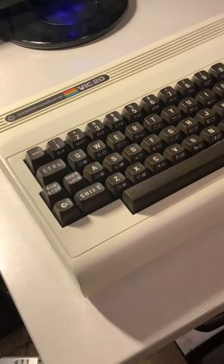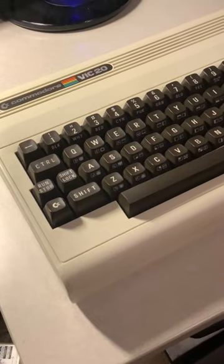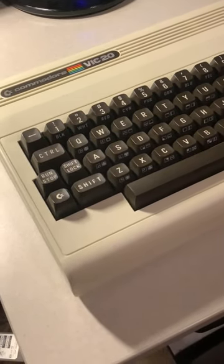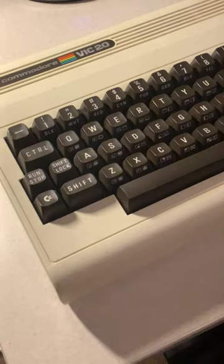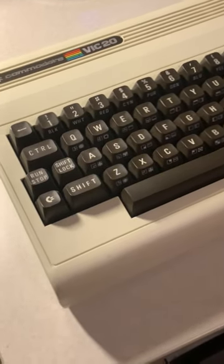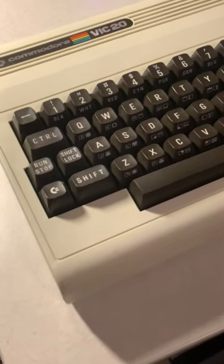Hey guys, I got myself a Commodore VIC-20, because I never had one of these. It was during the same time, the early 80s, because I have a TI-99. This was a computer during that time, before my time, but this was before the Commodore 64, which I'm more familiar with. I never knew that there was a VIC-20 before that.